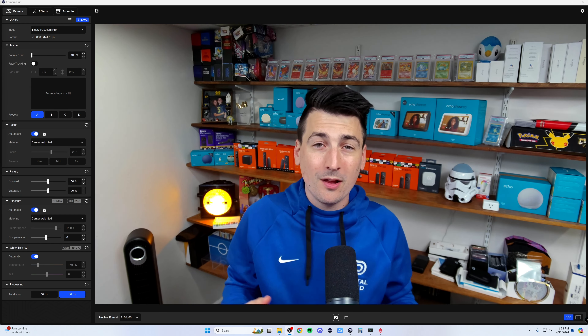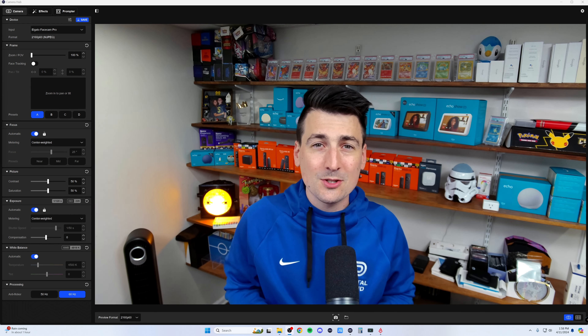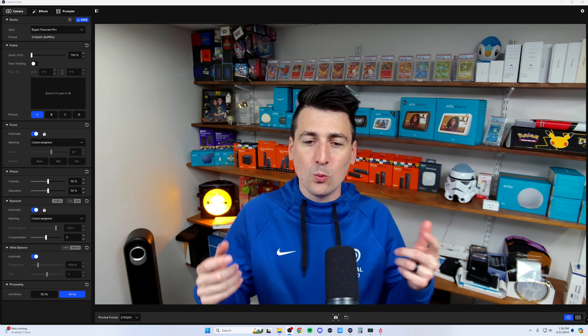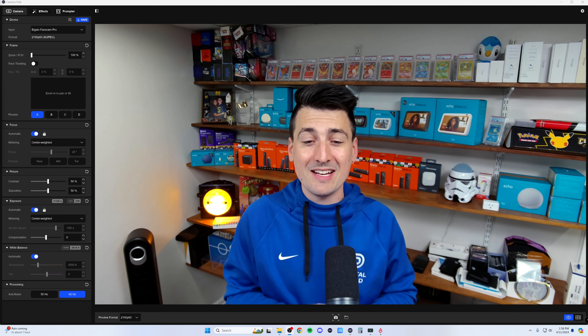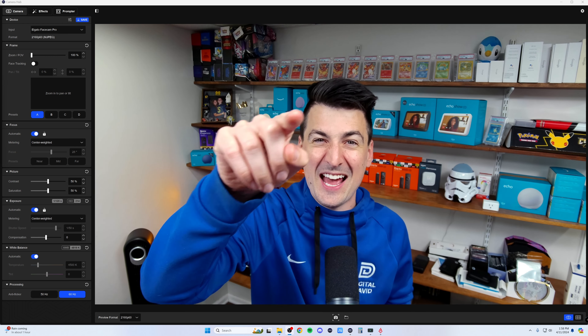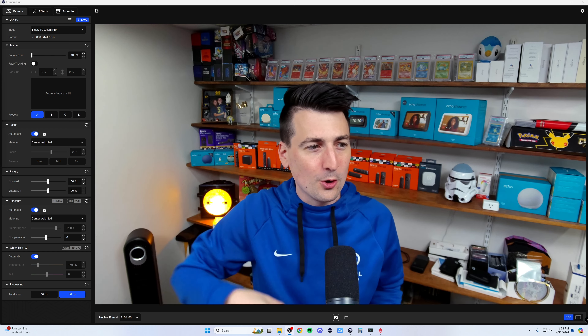We have our Facecam Pro plugged in and ready to go, connected to a Windows 11 PC, and we have the Camera Hub software downloaded. We'll be walking through all the settings here. Man, that looks really good just seeing it on my display — it's amazing that that is a webcam. But let's go through some of the settings.